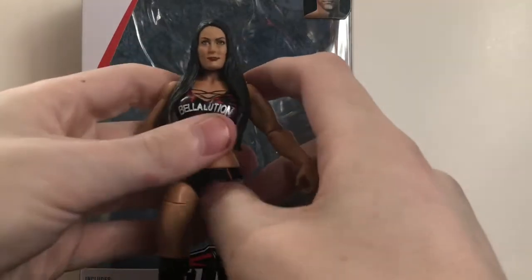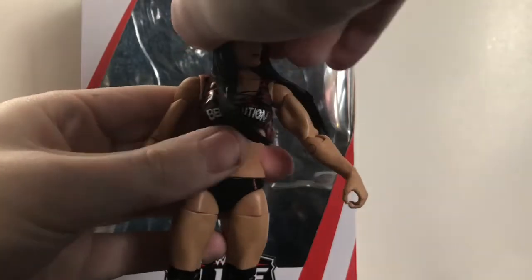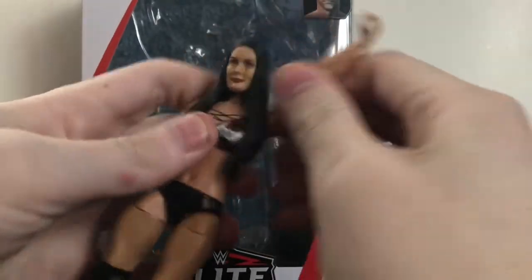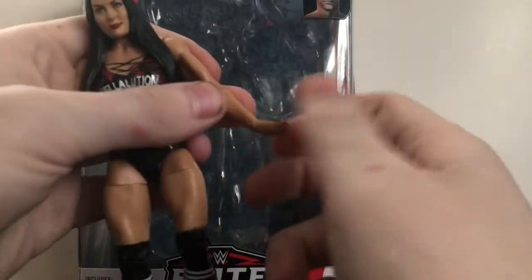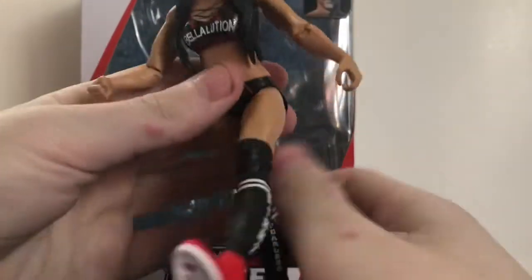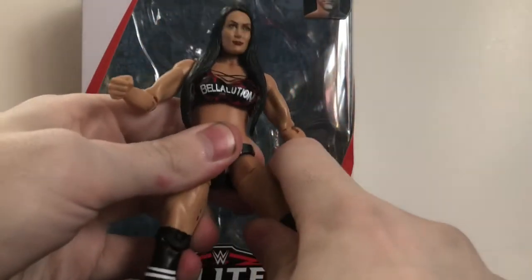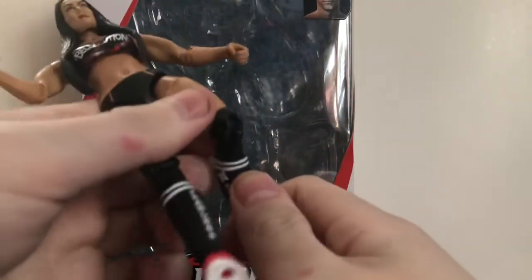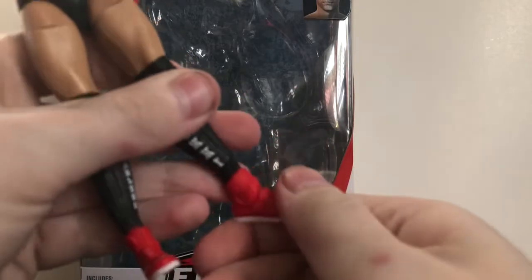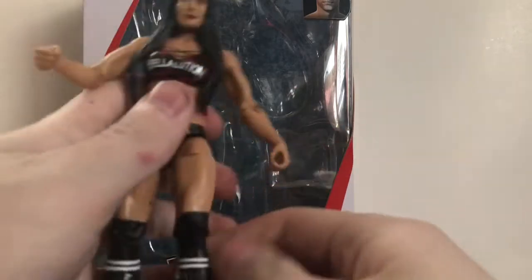Articulation is pretty much what you'd expect from the women's figures. The head can rotate 360 degrees but can't look up or down unfortunately. Arms rotate 360, go in and out, rotate at the bicep and elbow, and the wrist rotates too. She has an upper torso joint so she moves all over. Legs go forward and back, in and out, with thigh rotation. Single-jointed knee — this was before they added double-jointed knees. Swivel at the shoe and a hinge at the ankle but no ankle pivot.